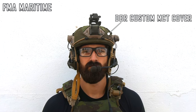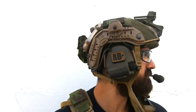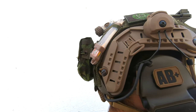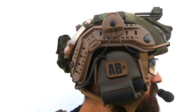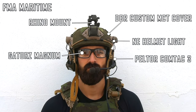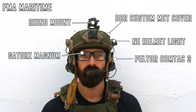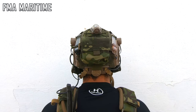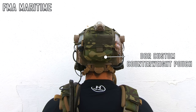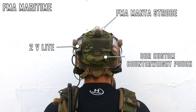My helmet is a FMA Maritime and I have a DBR Custom Multicam Tropic cover. On the front, a Rhino mount for my NVG, and for a headset I'm using the Peltor ComTac 3, and for eye pro, the Gators Magnum. Moving on to the back, I have a DBR Custom Multicam Tropic Counterweight Pouch, an FMA Mantis strobe and two V-Lights.